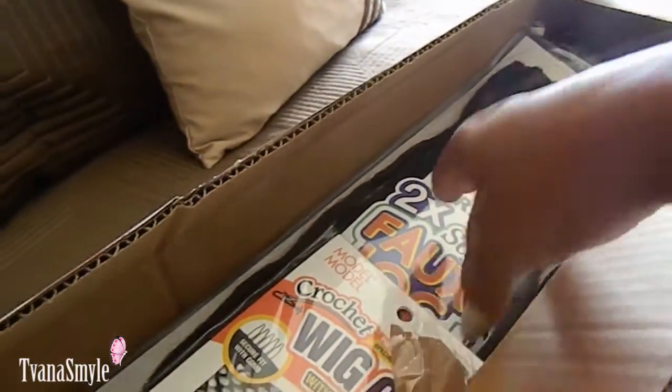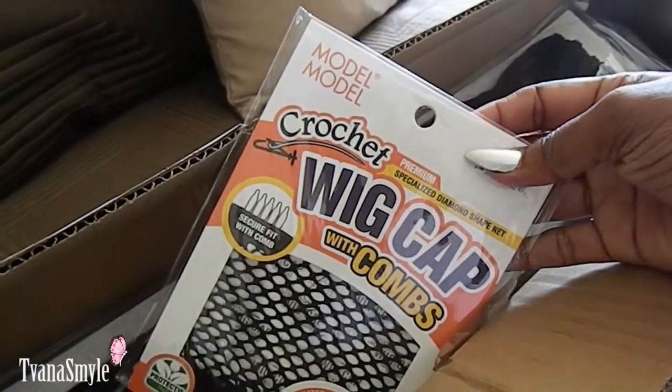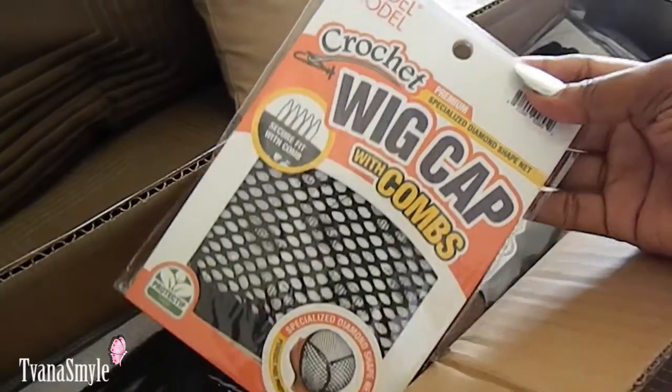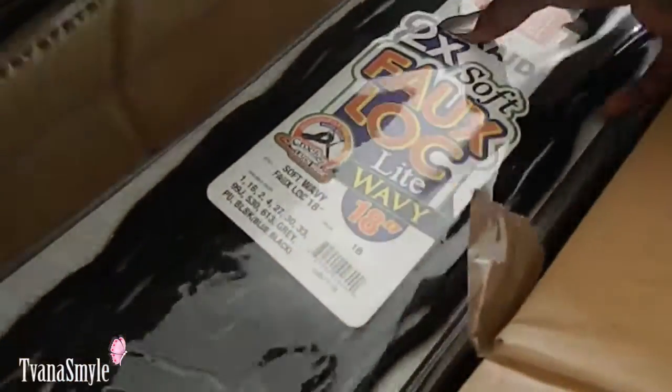Hey lovebugs! Today's video is sponsored by Model Model Hair and Fashion. They sent me this beautiful two-times soft faux locs light wavy hair — it is so gorgeous. They also sent me this crochet wig cap with combs.